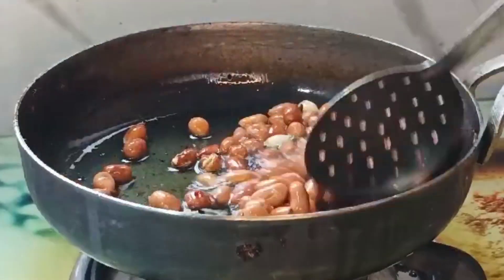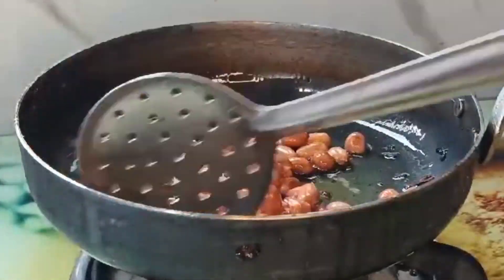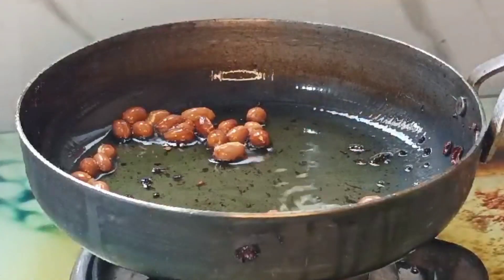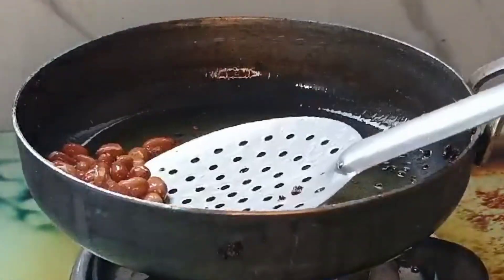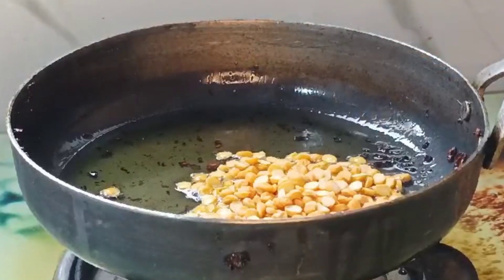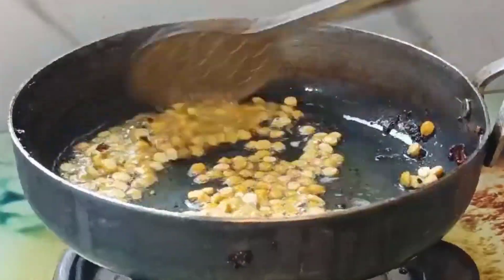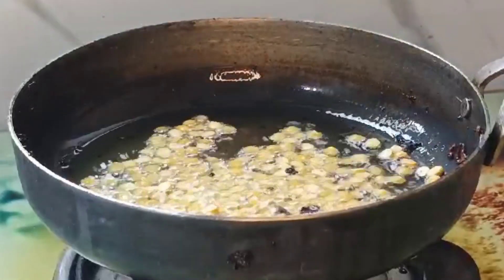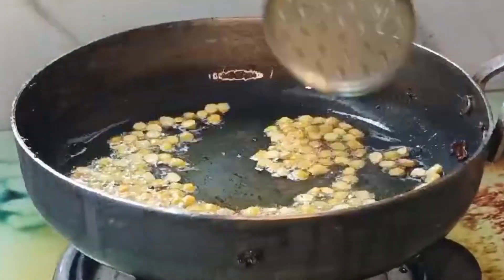It will taste very soft. This recipe will taste a little bit different. I am going to transfer it to the dish. I am going to add 2 tablespoons of this. I am going to cook it in low flame. I like to cook a lot of dishes. I am going to add salt.